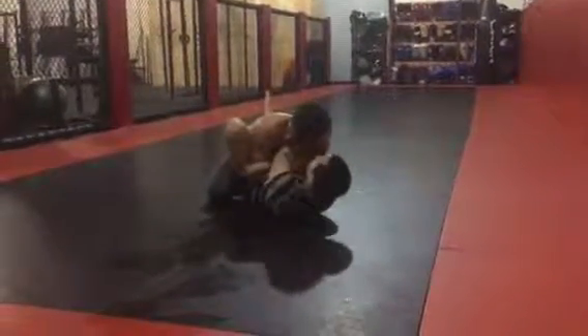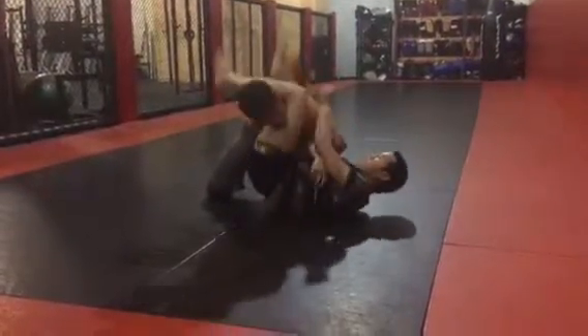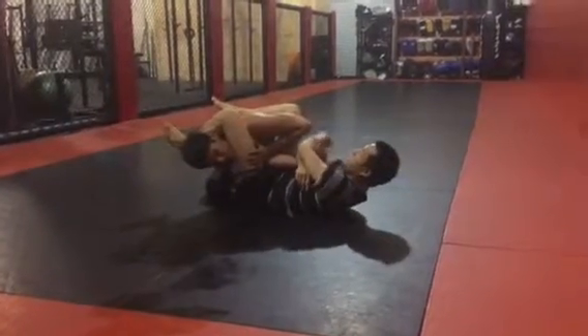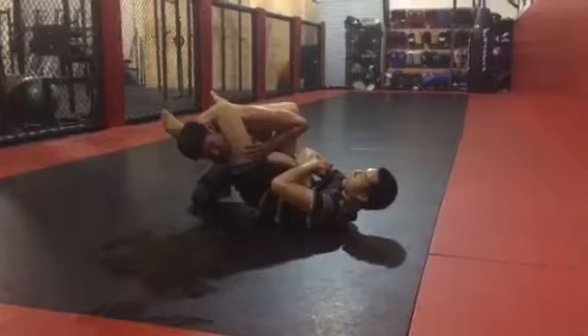Foot in the hip, drag the arm across, kick down on the back, step over the hip, control the arm, lift the hips, arm bar.